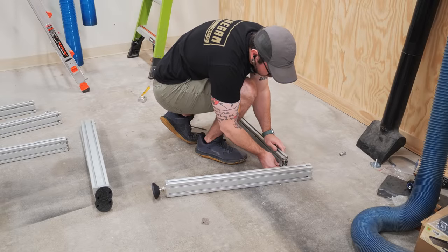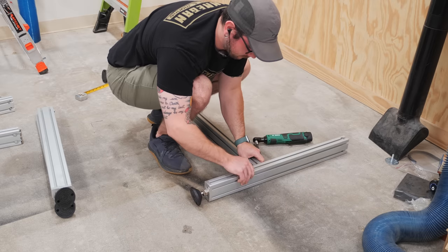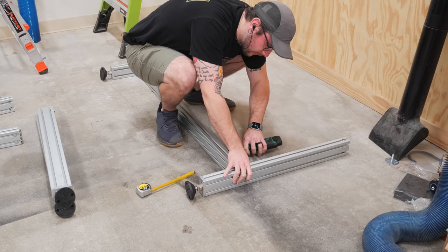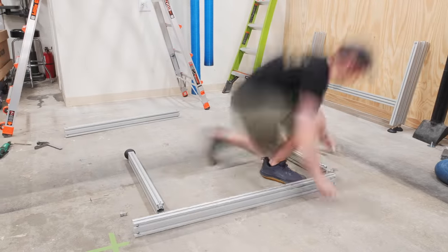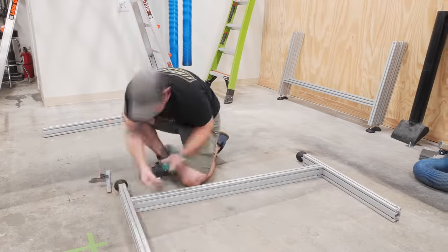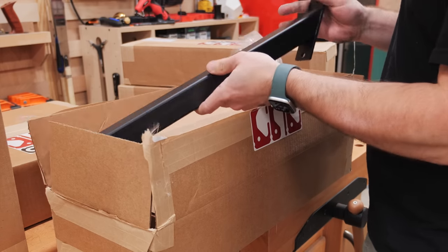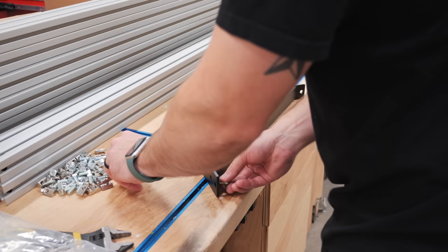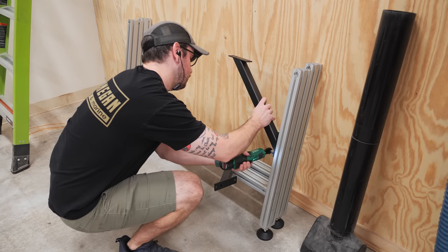After assembling the legs themselves and pre-assembling the anchor fasteners I'd need, I could slide the legs onto the cross members and loosely tighten those socket head cap screws to hold them in place temporarily. To help stiffen the legs, Avid includes these steel leg gussets which attach to the 80-20 pieces with more roll-in key nuts, and I once again just loosely tightened the bolts to hold the gussets in place temporarily.